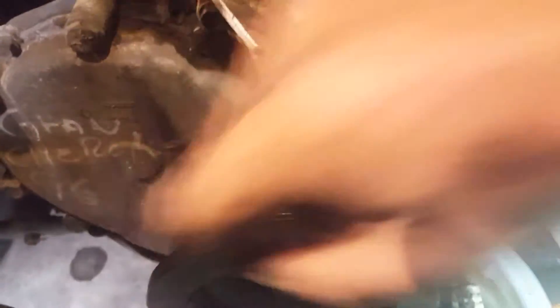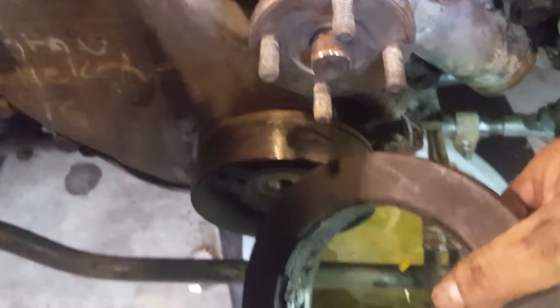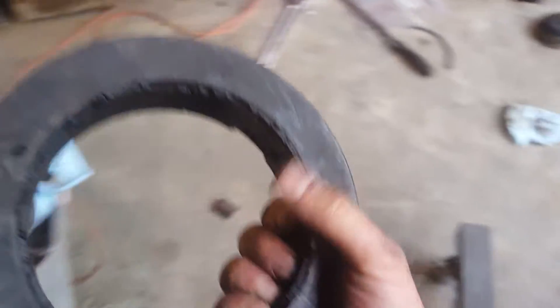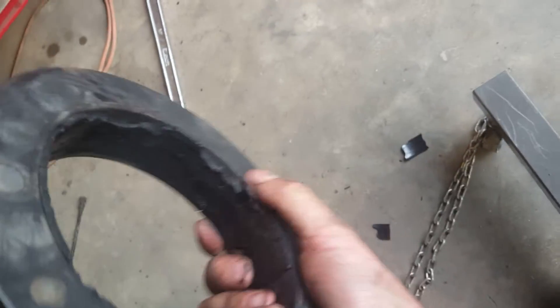I actually pulled this off a second ago and stuck it back on there because I thought I need to make this video and show you guys. When your harmonic balancer gets old and rotten and the rubber starts coming out of it, you need to replace it.